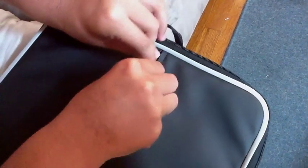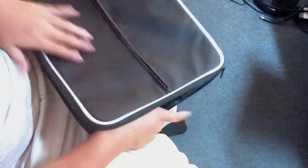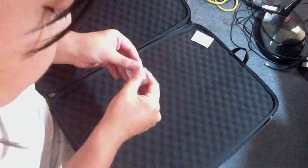This is a high quality zipper because it's metal instead of those cheap plastic ones. I like to do this so it hides the zipper. This loop is just to hang stuff, and you can even hang keychains on the zippers right here.